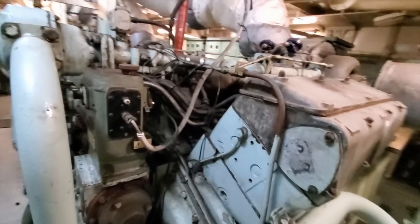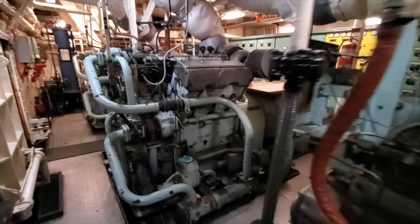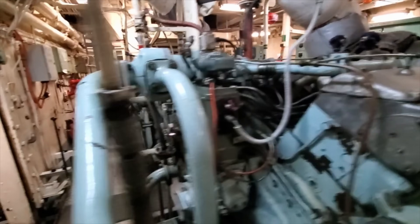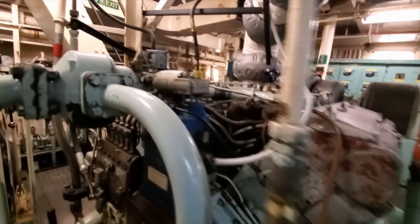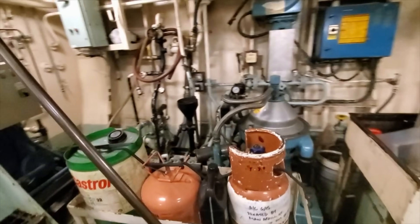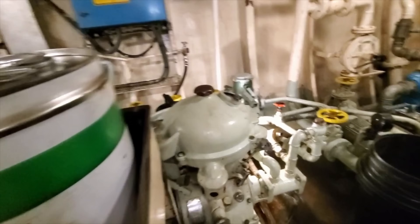The prime movers — the engines that are spinning the alternators — are V6 turbo diesel Paxman engines. They are pneumatically started, so that's with compressed air, and you'll see that coming up. They rotate at 1000 rpm to produce 50 hertz of electrical power. Also in the generator room, panning from left to right, you will see an oily water separator, a lube oil purifier, and then a fuel oil purifier.